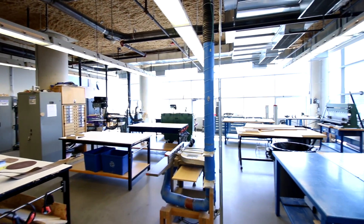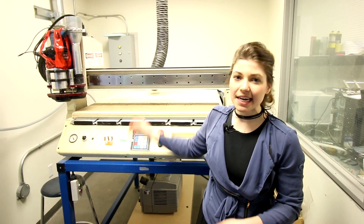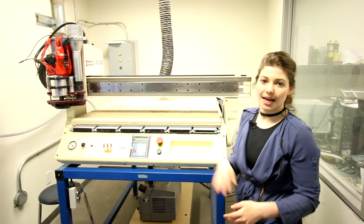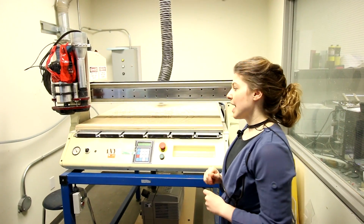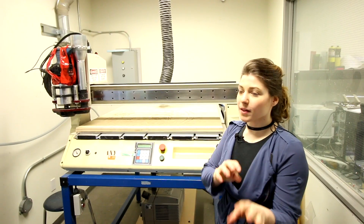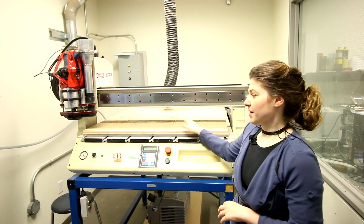This is our CNC router. Whatever depth the laser cutter can't do, we generally have students come here. They can use larger drill bits to work into thicker pieces of wood, do things with different depths, and get really nice quality with the bit working its way down. This is our bigger, heavier-duty one.